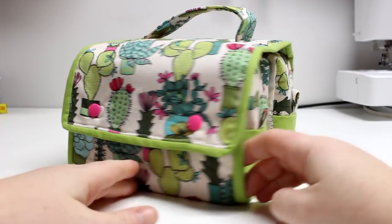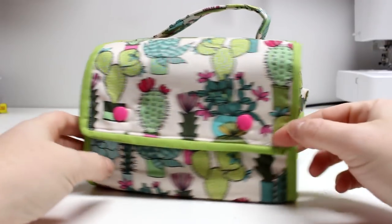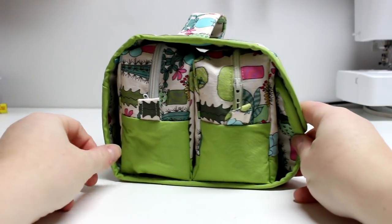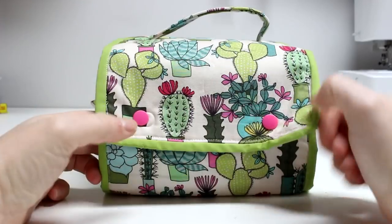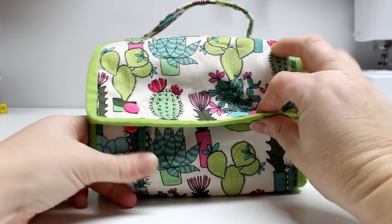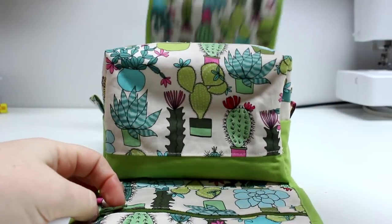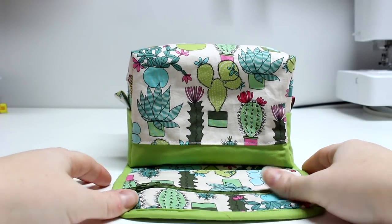Hey guys, and welcome back for another tutorial. Today I'm going to be showing you how to make this very cute box pouch caddy. This is a little holder that will wrap around two zipper box pouches, and it also has some zipper pockets in it for smaller items.